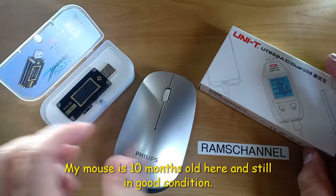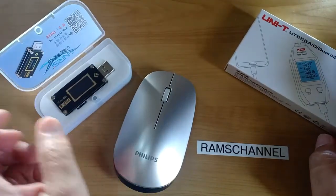Just recently I acquired two of these. Today I will show you the results.